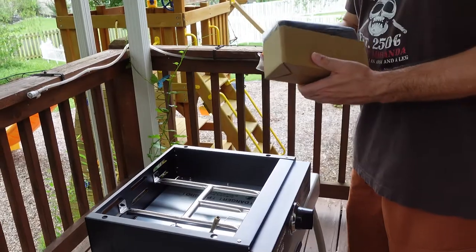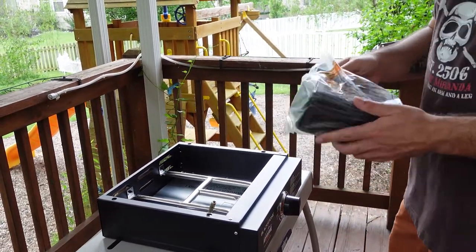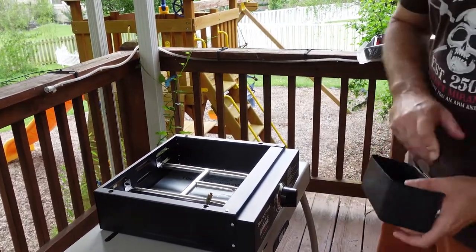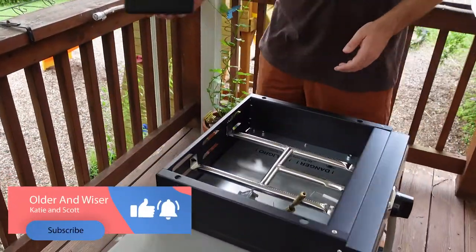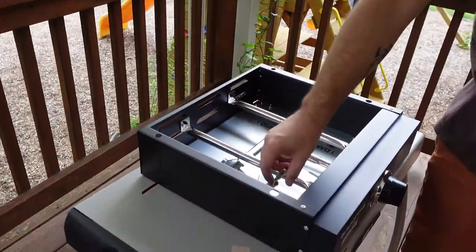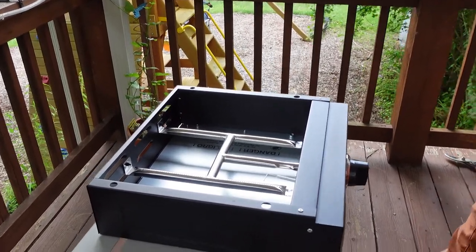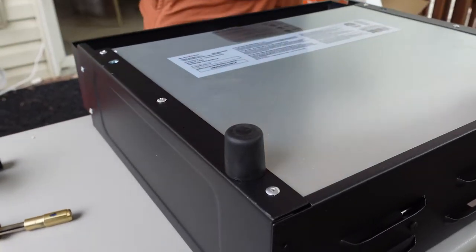These things are pretty easy to set up. One of the advantages to the newer 17s are the grease trap in the back. The other ones used to have it in the front, which a lot of people report as being less desirable. The 22 has it in the back and I like it. The feet are easy, they just screw right in.